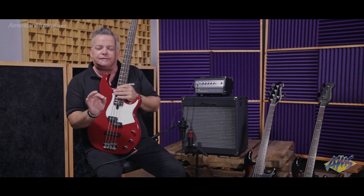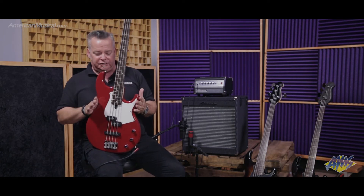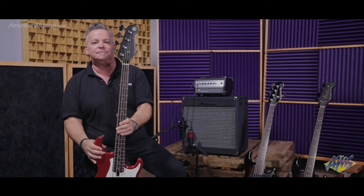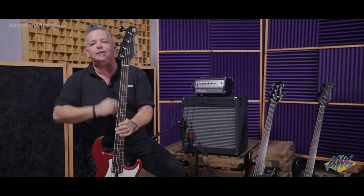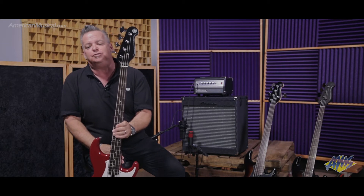The one thing you're going to notice from this version of the BB compared to previous generations is the body is a little bit smaller, the headstock is a little bit smaller, and we've gone to a lighter weight tuning key too. So we've actually taken about a pound and a half of weight away from this instrument, making it much more stage worthy.